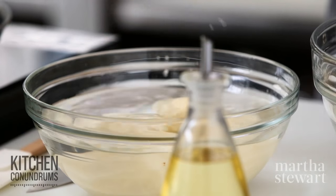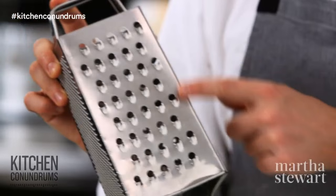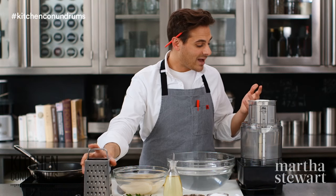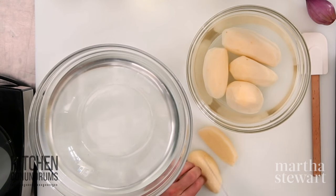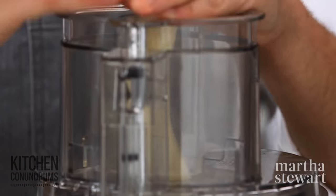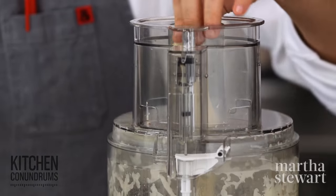I have about two pounds of russets here. You need to grate the potatoes — if you wanted to work your arm muscles, you could use a box grater using the large holes. But today I'm going to use a food processor with a grating attachment. Cut the potatoes into nice-sized pieces that fit into the tube of the food processor, and it really does make short work of grating.